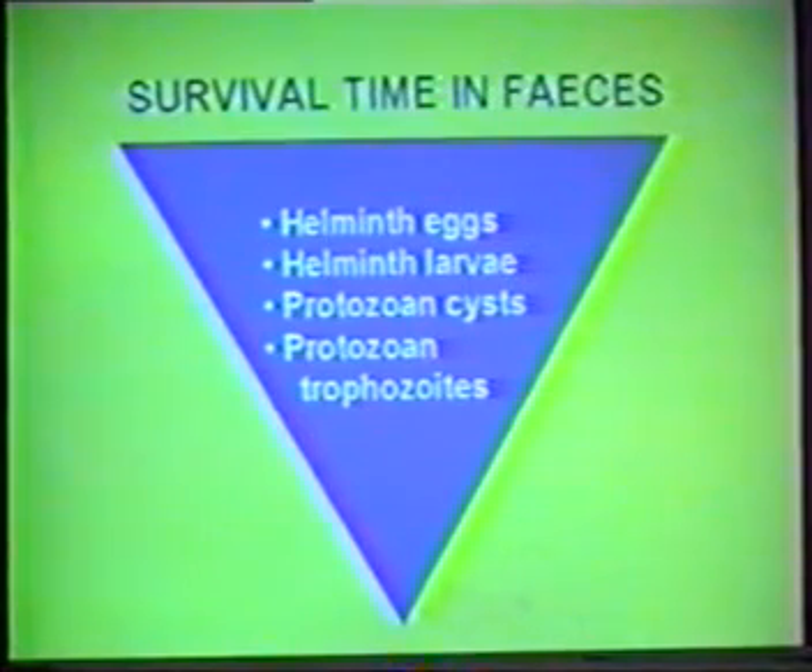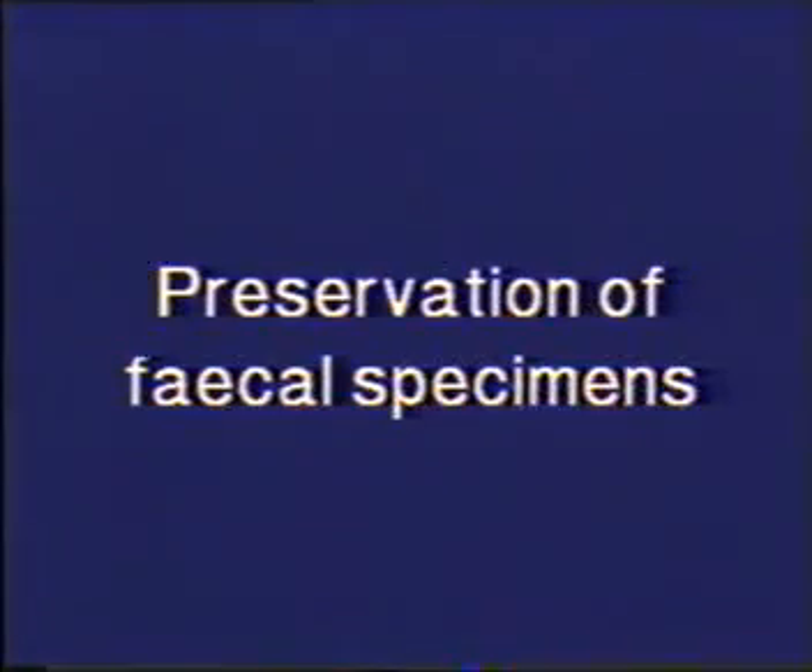For optimum results, the specimen should be examined immediately after passage, preferably within one hour but not later than two hours. If it takes longer than that, the faeces should be preserved. If immediate examination is not possible, or if it is intended to be used as learning material, it should be preserved as soon as possible.